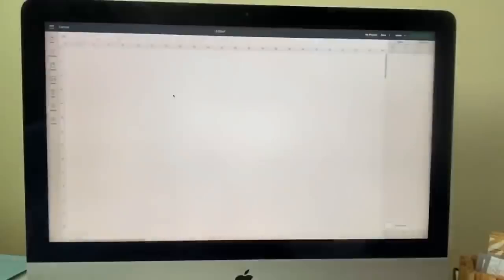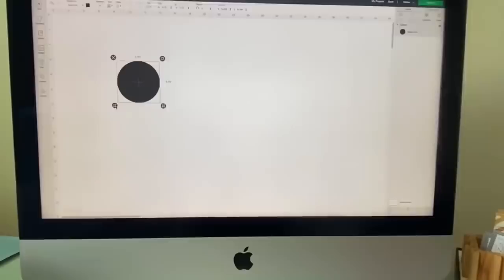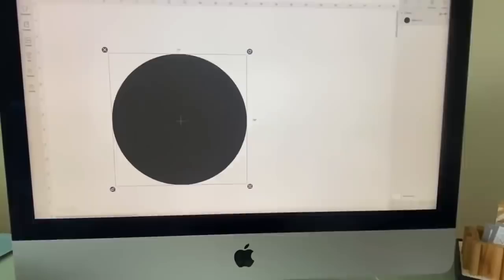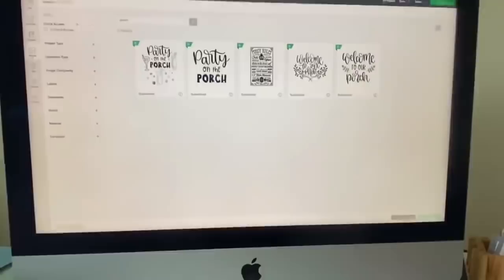Alright, we are in our Cricut Design Space. I'm going to click our circle, bring it over, unlock it so we can change the size, then change the diameter to 18 by 18. What you see on screen is exactly how you're going to see it on your wood round — this is an 18-inch circle, so whatever you put on here is exactly what it's going to look like when you cut it out. I'll go to images and search 'porch.'